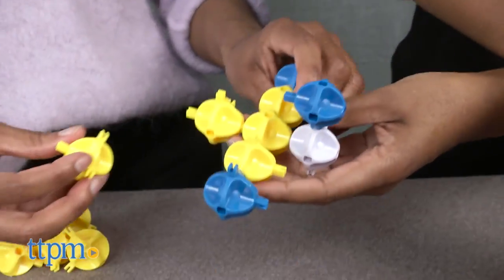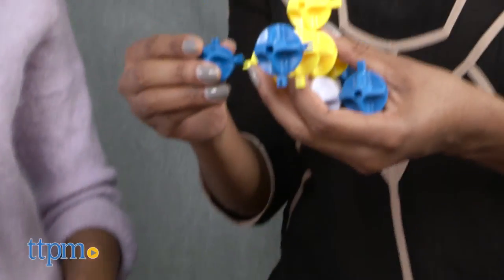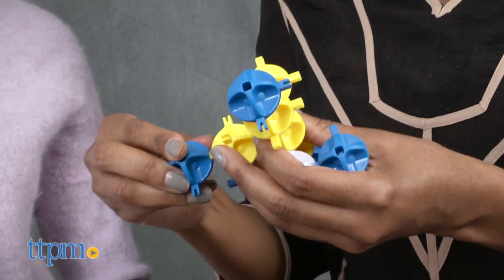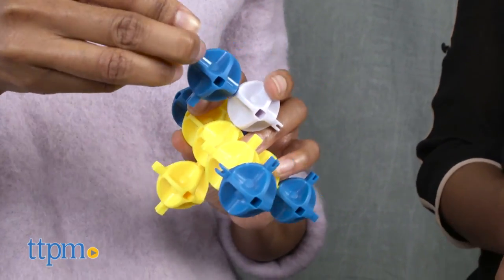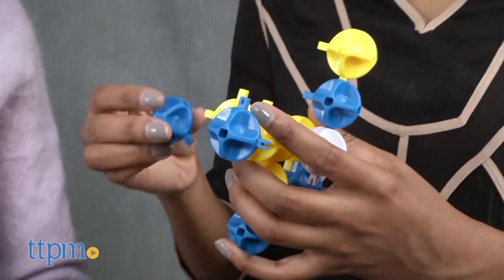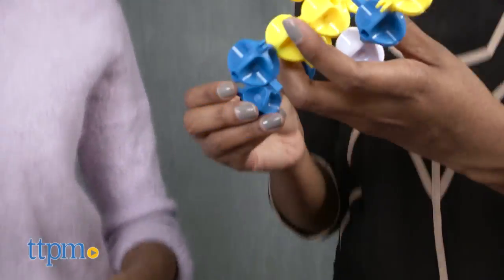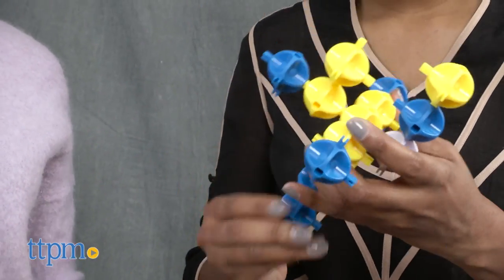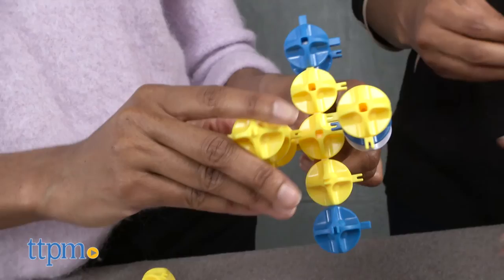Once a sphere is in play, you cannot undo your move. Continue to go back and forth one turn per person, and remember, it's a strategy game, so make sure you're turning those spheres into blockers. In the event that both players run out of spheres and it's a tie, pull the spheres apart and play a tiebreaker. The rules are pretty simple, straightforward, and definitely gets you thinking in a fun way.